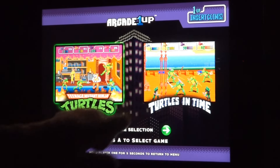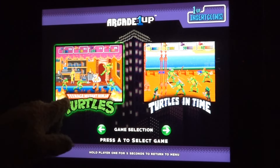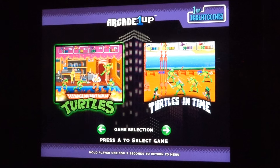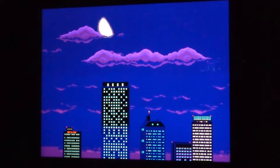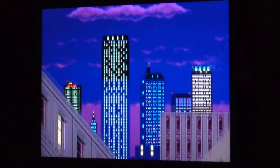So let's turn this video game console on and get this Turtle Pizza Party going! There's the Arcade 1-Up logo at the start screen. Just like I said, we have both Ninja Turtle games that you can play on this console — Ninja Turtles or Turtles in Time, which is the sequel!